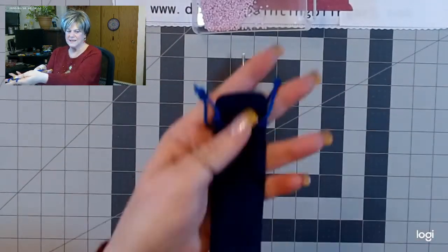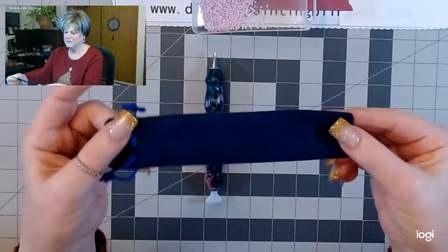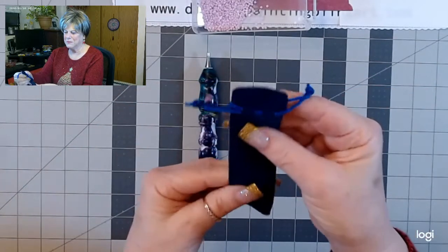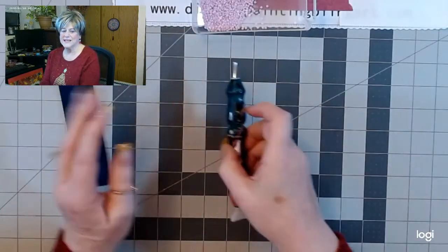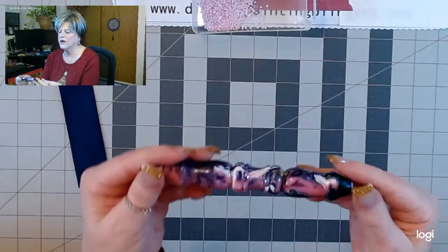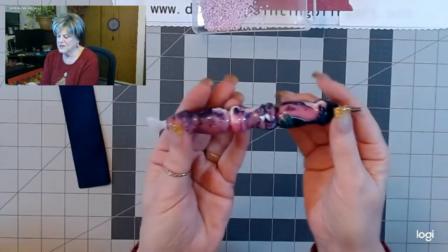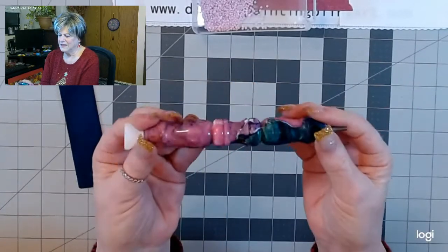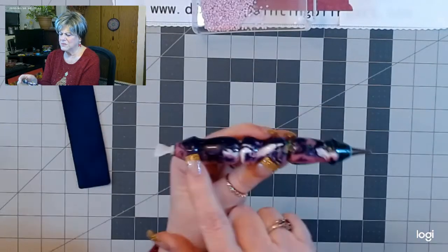He always sends a nice velour pen bag with it. I've already opened it, of course, because I wanted to see it — I wanted to try the glow. It's a glow-in-the-dark and thermal pen. This is it. Isn't this pretty? I love the colors in it. I just love it. It's just pretty, pretty, pretty.